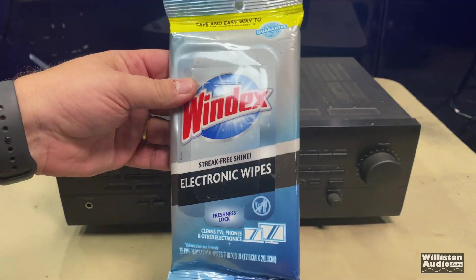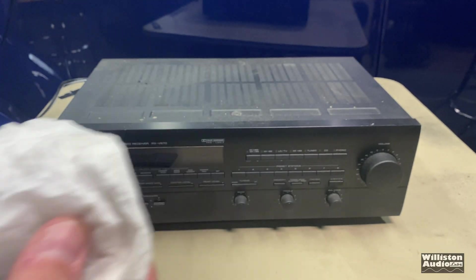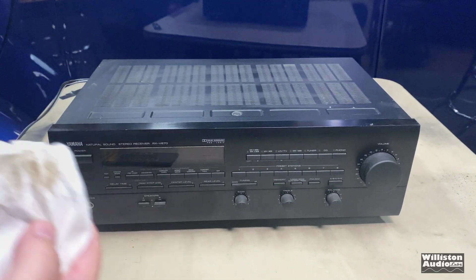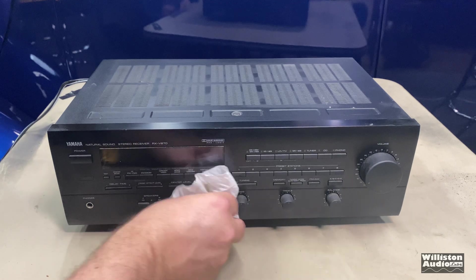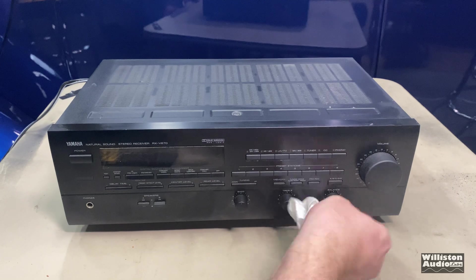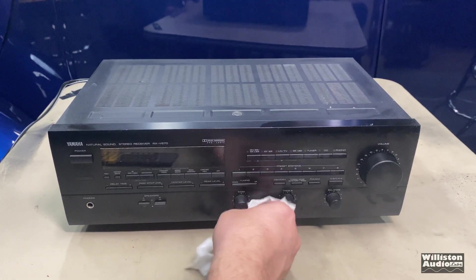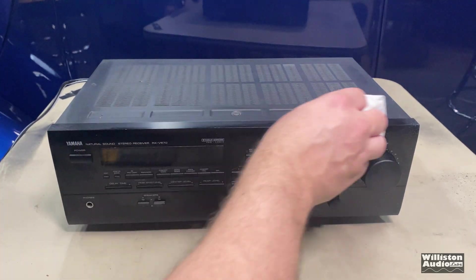For cleaning these old receivers I like to use Windex electronics wipes, which I realize is just really Windex on a soft cloth. However, if you use paper towels you're likely to get some residue left over, so that's why I like to use these even though they are kind of pricey. If you look in the video description I'll leave an affiliate link — those help me out by giving me a little percentage of that purchase.